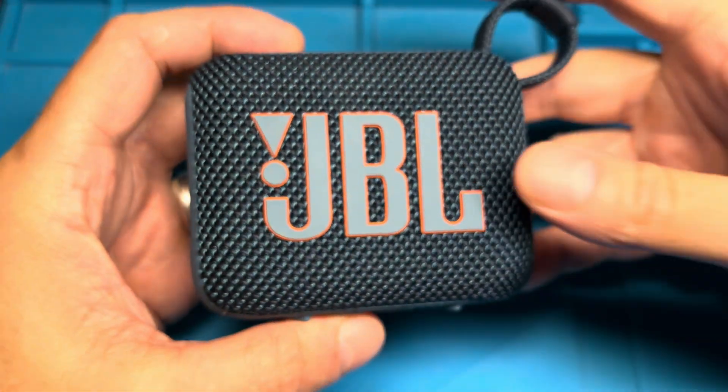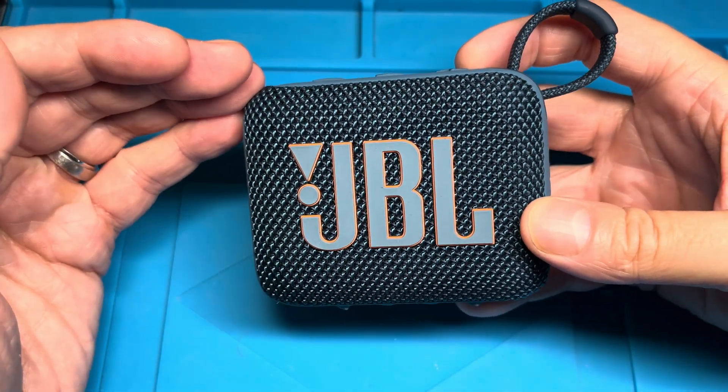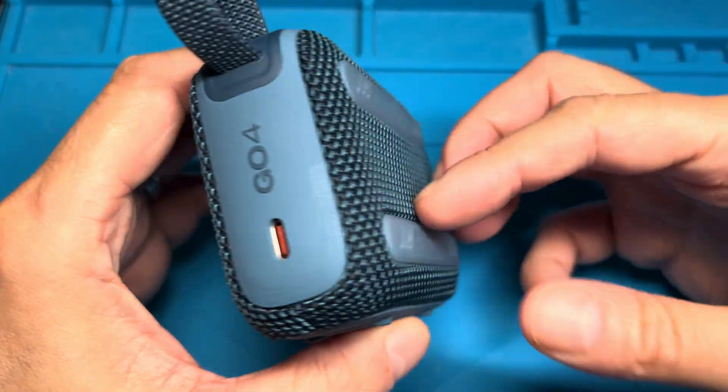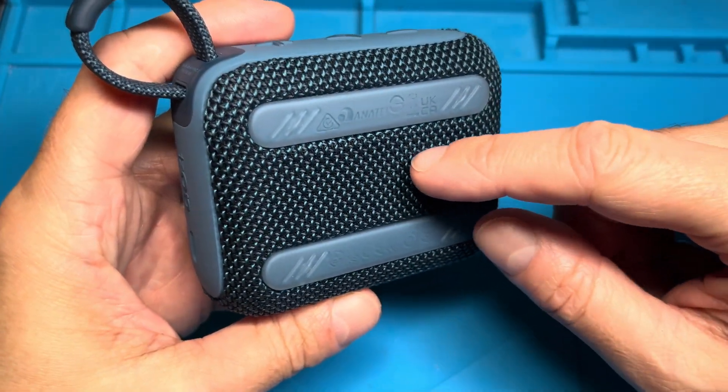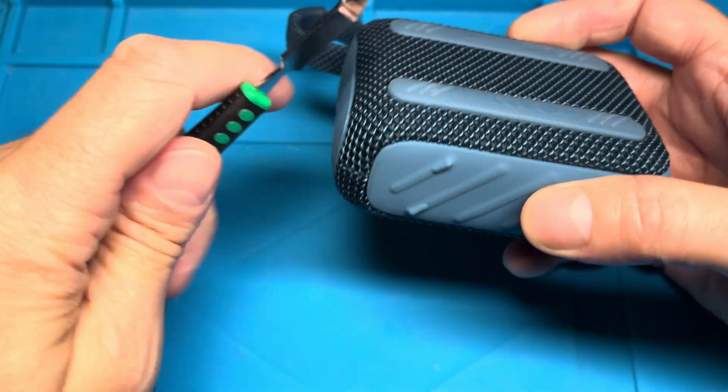Hey guys, we have the JBL Go portable Bluetooth speaker. In this video we want to explain how to replace the battery on one of these speakers, in case your battery doesn't want to charge at all anymore or the play time is really short.